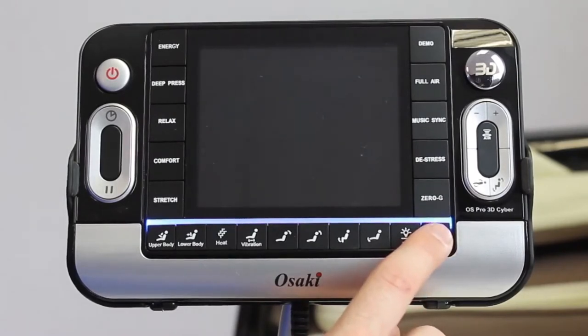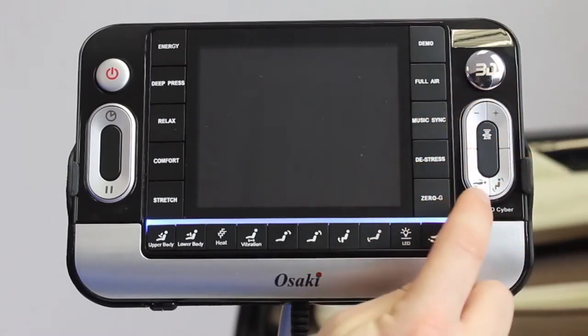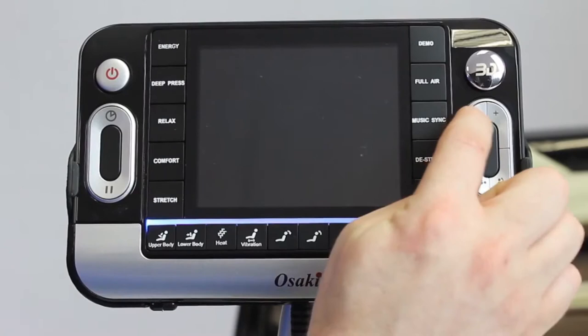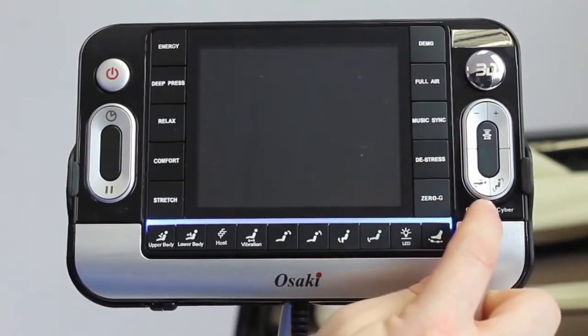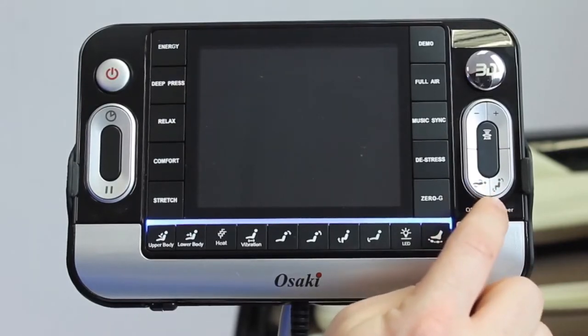There's a foot roller function. Then you have a 3D massage button joystick — you can click left or right to change the intensity of your massage in the backrest. Then there's air intensity, and you can do a combination of reclining the backrest and the foot portion at the same time over here.